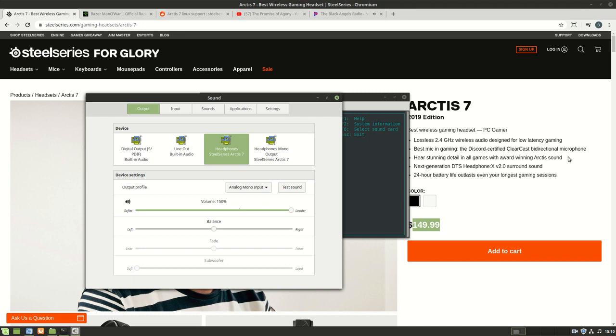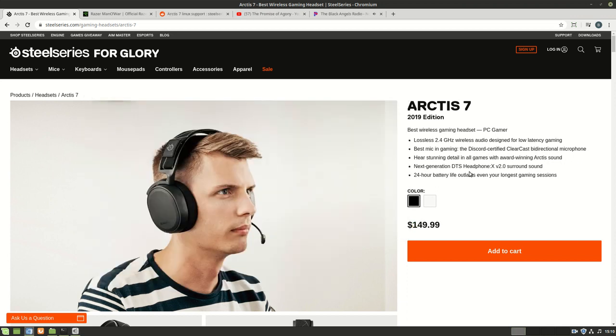Hey everybody, this is Brian, and this is just a microphone check for the SteelSeries Arc 7. Just got this bad boy. It retails for $149. I did not pay that — I'm a cheapskate and I'm not rich, so I paid not even half of that with free shipping. I got a sweet deal on Amazon.